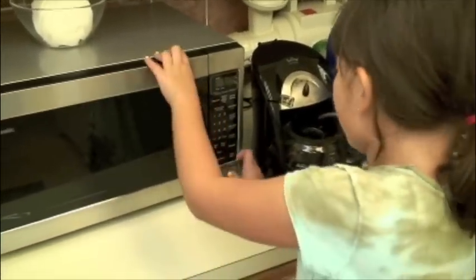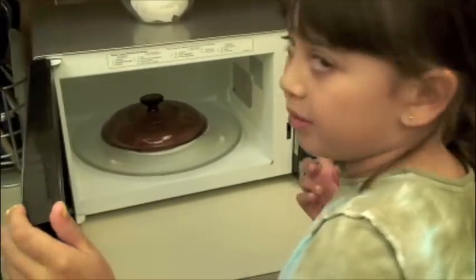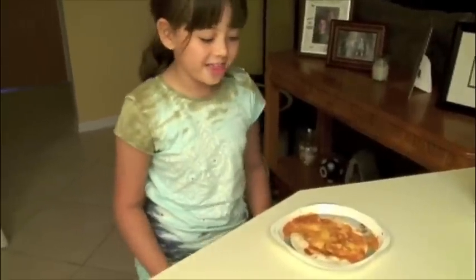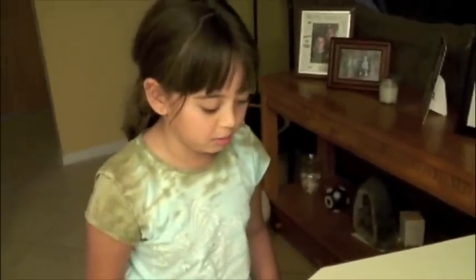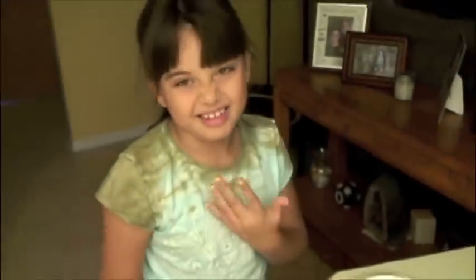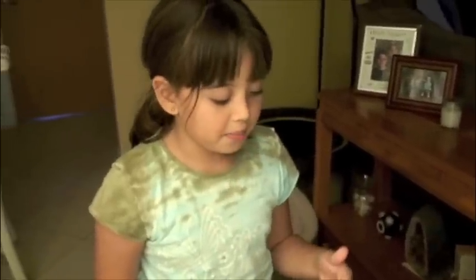Right now I just heard it beep, so that must mean it's ready. Now it's very hot and I don't want to touch it, so my volunteer dad will come here and help us. My dad just got out my sandwich and right now it's really messy — it's salsa and cheese mixed together. I'm going to wait a couple minutes for that. Mmm, this smells so good.